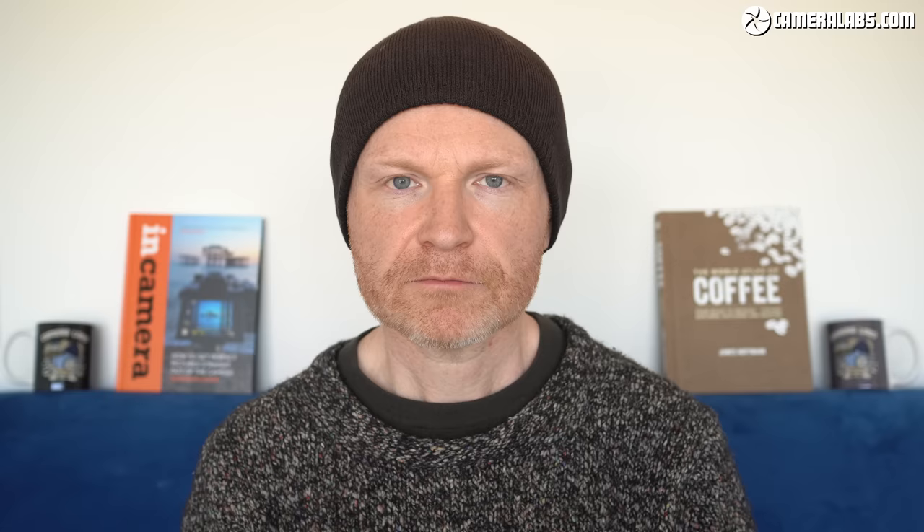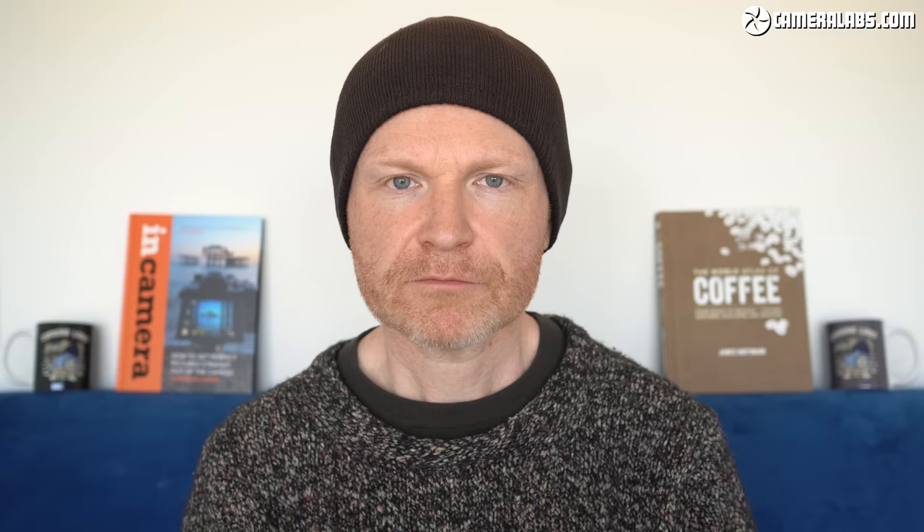The Aeropress is a very simple but highly effective brewing machine, and since its launch it's gained an enormous following and even a world championship. Search for Aeropress tutorial and you'll discover an enormous variety of techniques and recipes, some extremely simple, others highly involved and precise. Mine falls somewhere in between, certainly more towards the simpler end of the scale, but it also includes a number of tricks I've learned from baristas and other coffee professionals to enhance the results without making it too complicated.